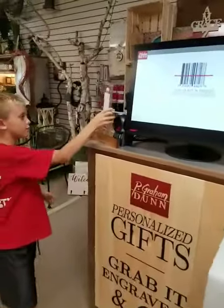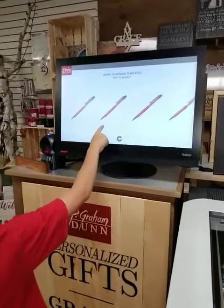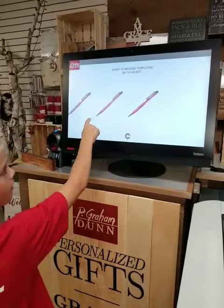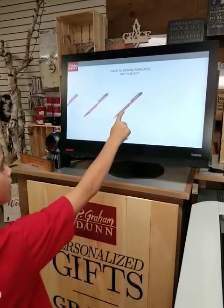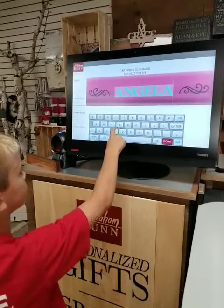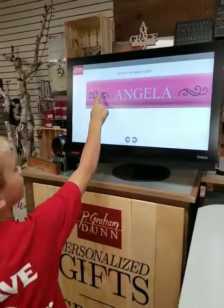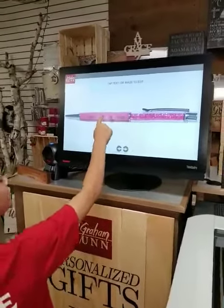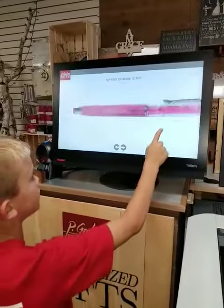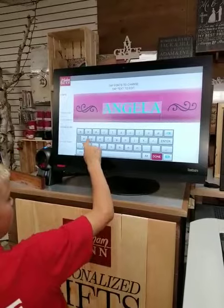You got a scan of the feet and then you'll pick one like this. You can tap that, and the pictures will stay, but you can change it to like different things.